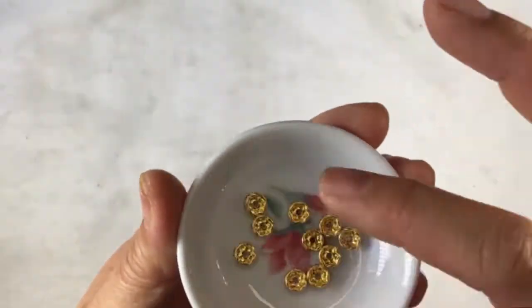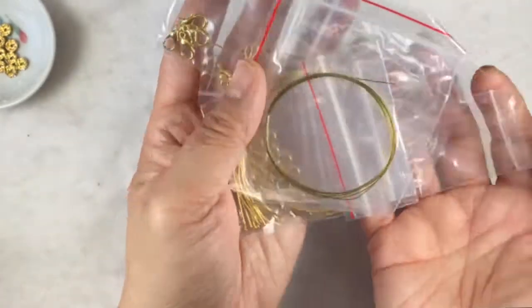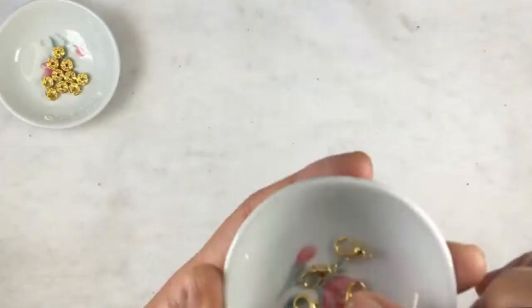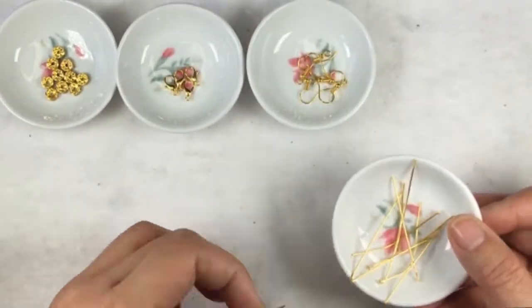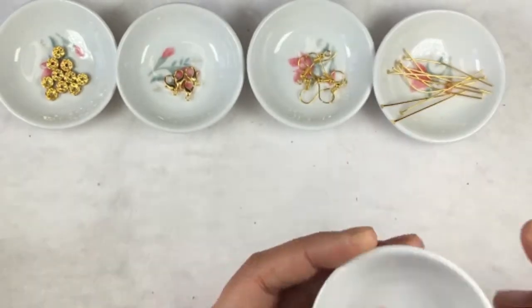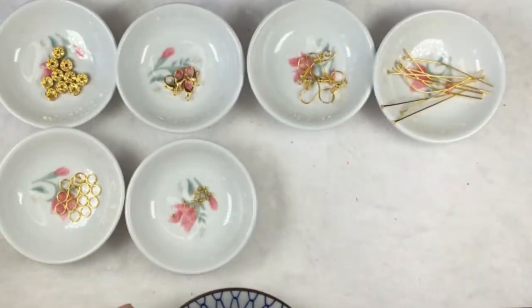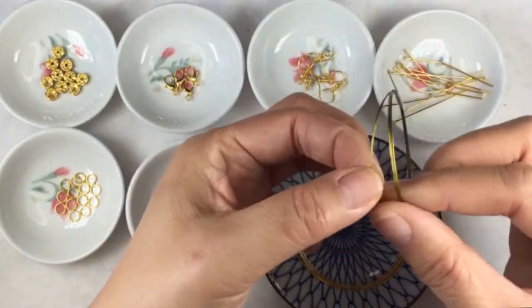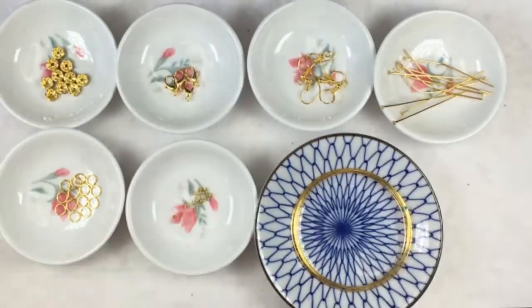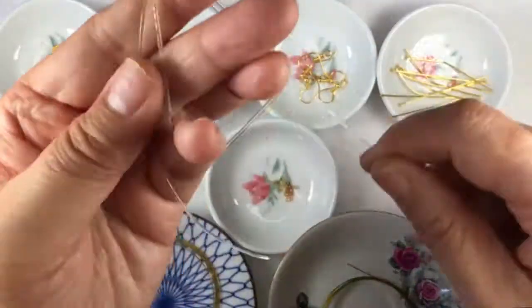These are rhinestone gold tone spacer beads. Next we have a bag of findings: lobster claw clasps — we get 4 in gold tone — earring hooks, 2-inch long head pins, 12 jump rings, crimp beads, memory wire for making memory wire bracelets, beading wire for stringing beads, and stretch cord for making stretch bracelets.